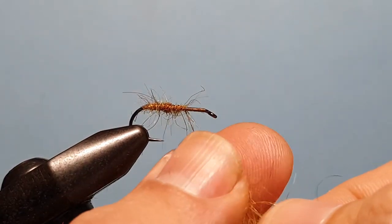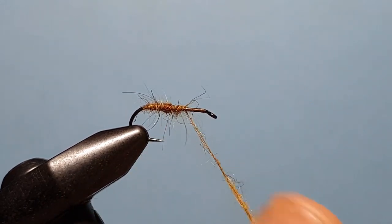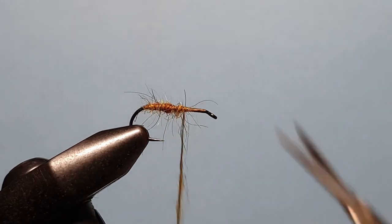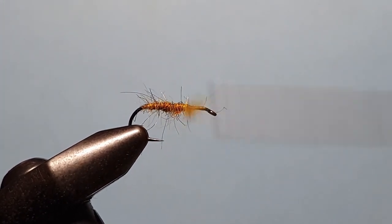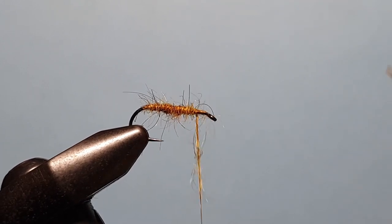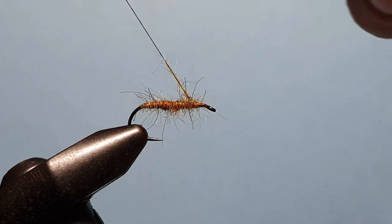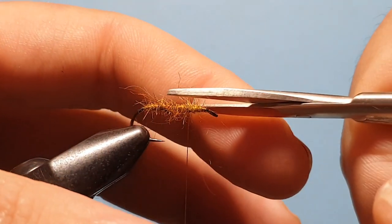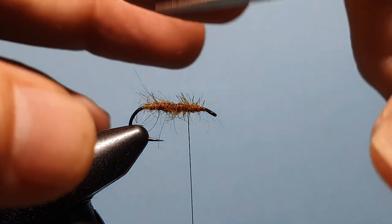Fairly consistent down the length, not tapering it too much, just to act as an underbody. We'll continue adding more to the thread and keep bringing this down, almost to the hook eye — keeping it a bit thinner at the front — and then come back to about the one third mark. Just trim that off a little on top so we can see where we're working.